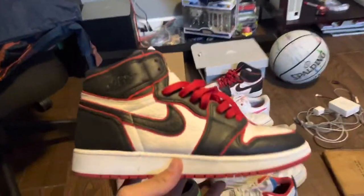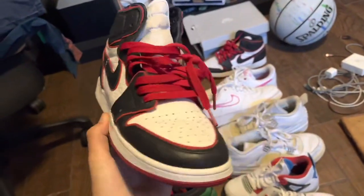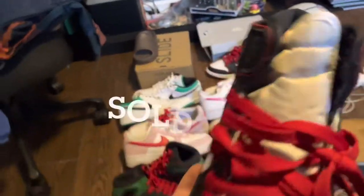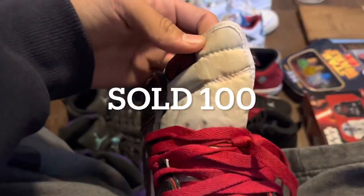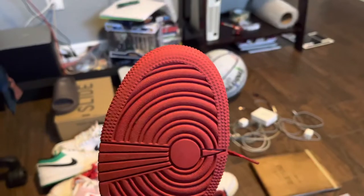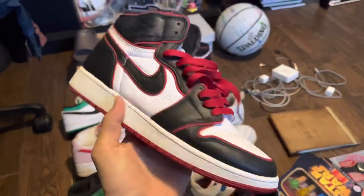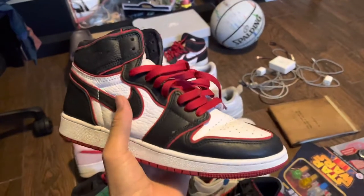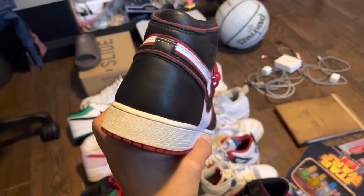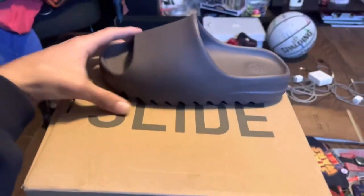Down to the last two shoes. We have the Jordan 1 Bloodline — this is a pretty pricey shoe even in a smaller size, size six and a half. The only flaw is a stain right here but I should be able to get that out. Other than that these are really clean. I paid 40 for these and I should make nearly 200 for them, believe it or not. The last shoe I purchased was this pair of Yeezy Slides.